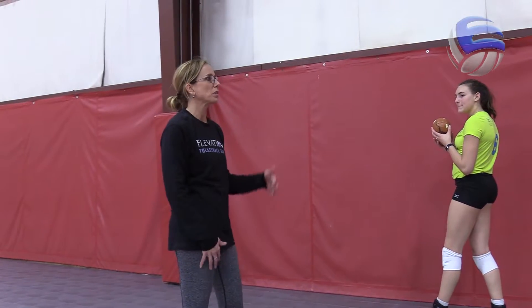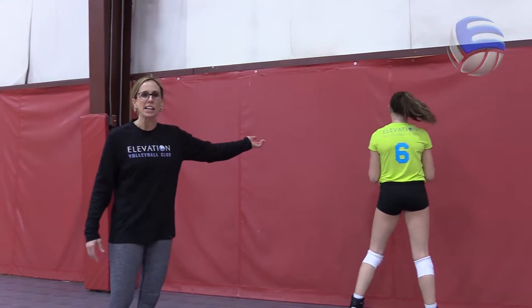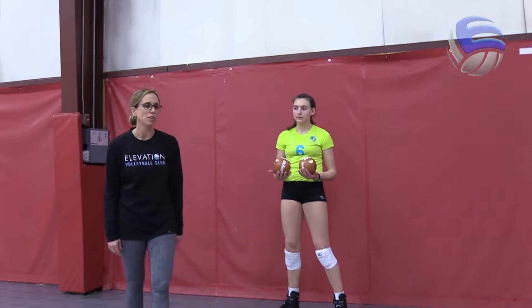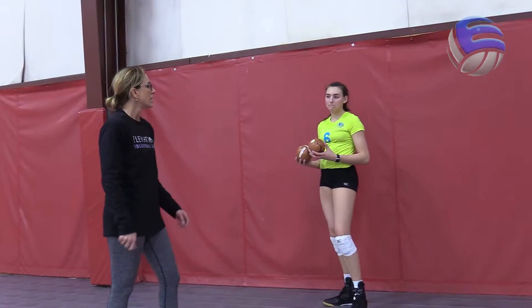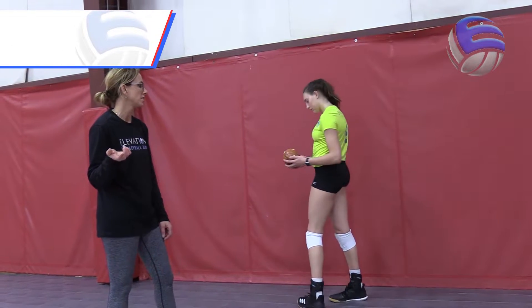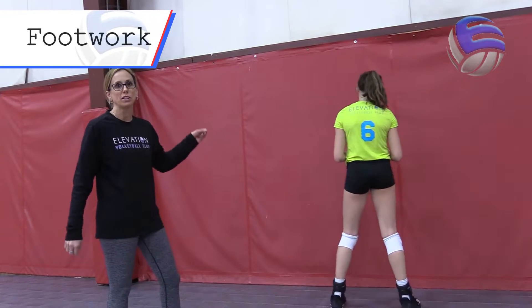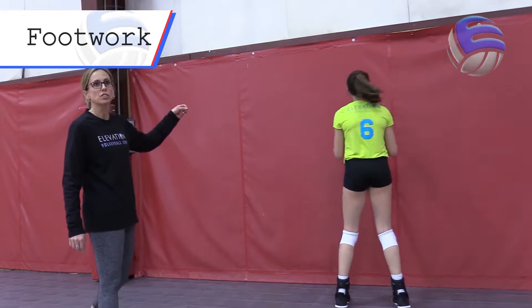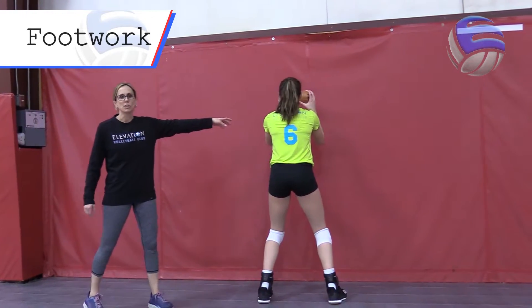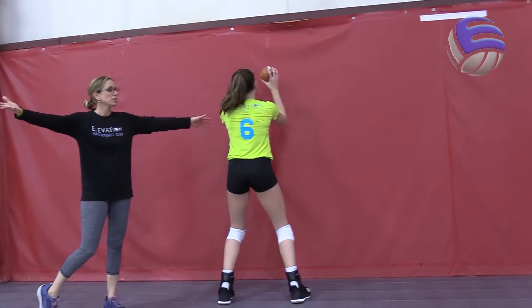We're going to use a wall like the wall in your home. Haley here has a couple of small balls — you can use anything you'd like, I'm sure everybody's got some sort of tennis ball around the house. There's a ball in each hand, so we're going to go through the footwork that we just did on the net but on the wall in your home. Haley's going to start in a loaded position — she's very comfortable, her elbows are at 125 degrees, like we talked about on the net.